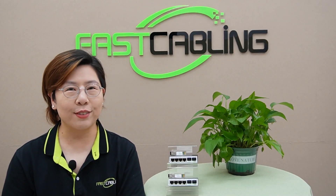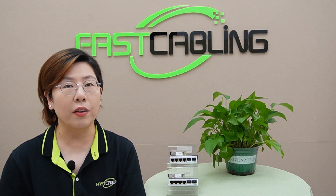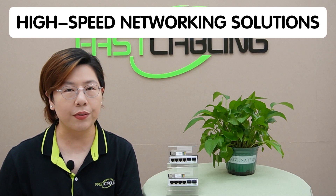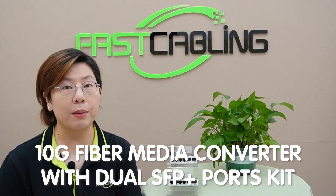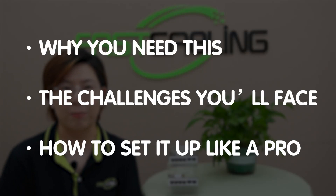Hey everyone, welcome back to Fast Cabling. Today we are tackling something essential for modern businesses, high-tech homes, and anyone who's serious about fast and reliable data transfer. We're talking about high-speed networking solutions, and specifically our new 10G media converter with dual SFP plus ports kit. So let's dive right in and explore why you need this, the challenges you face, and how to set it up like a pro.